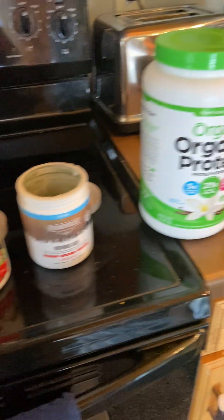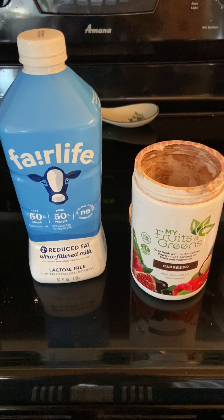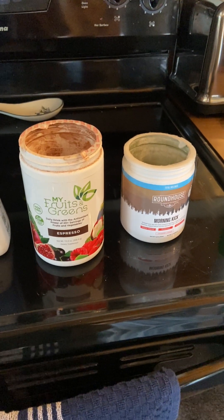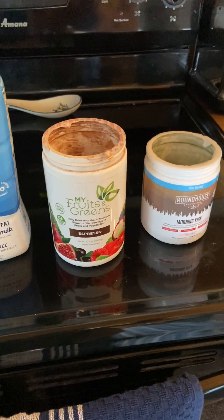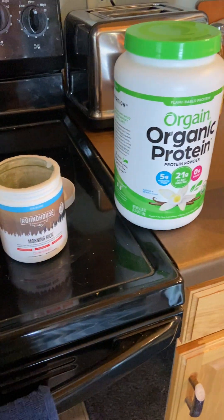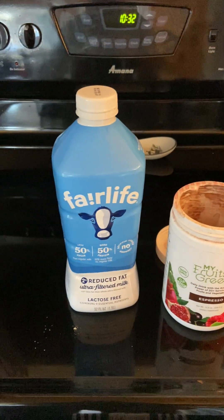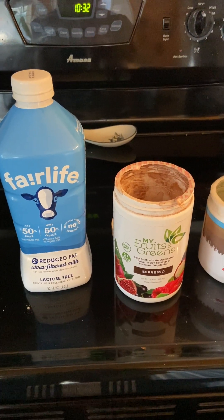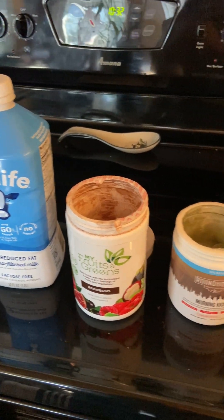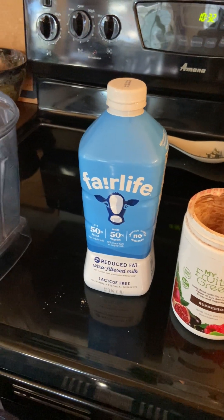My fruits and greens and the organic protein — my wife uses that also. My wife went through cancer a number of years ago, and these two things helped her keep the nutrients in her body that she needed while going through chemo. This is just my view, nothing professional — take it or leave it — but I really think it helped her make it through that rough stretch. We did this every morning, got away from it a little bit, and now I've gotten back to it. This last year has not been the greatest, with shoulder issues and back issues, and it's like, okay, we've got to start exercising and putting the right things back into our body.